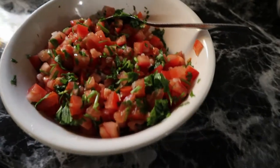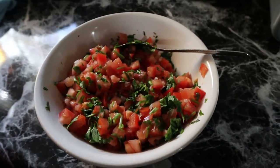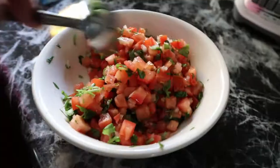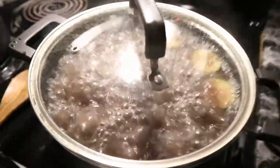Now we're just going to let it boil even more. The beans need to be completely cooked — very soft, but not extremely soft. The reason she added the meat at the beginning is so the meat becomes more tender.